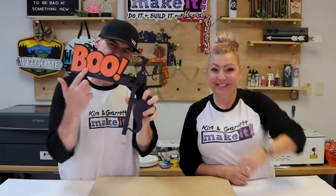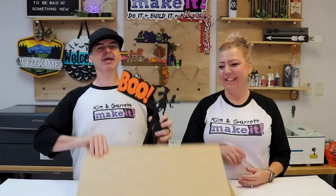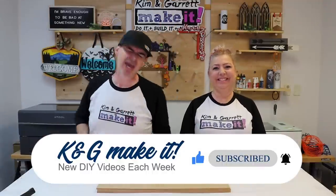We just made these super popular door corner decor pieces using some scrap wood, Canva, and LightBurn, and we're doing another giveaway. Welcome back — do you like to do it, build it, or make it? So do we. We have new videos each week, every Tuesday and Friday. This week we're making the easiest, lowest cost, highest profit laser craft we can sell.